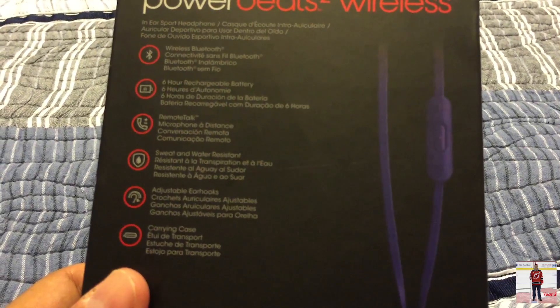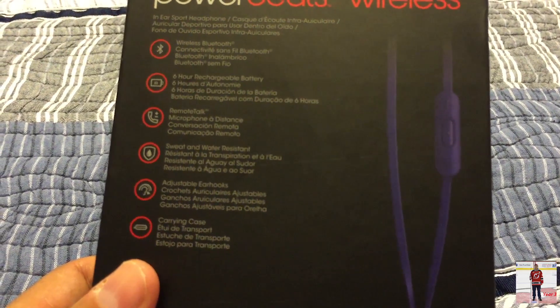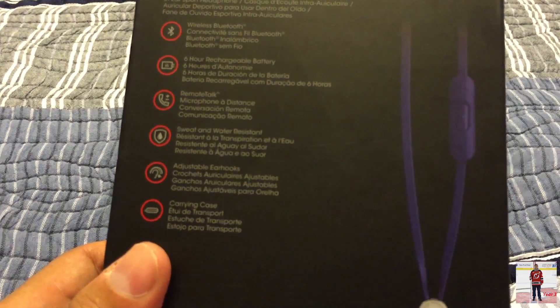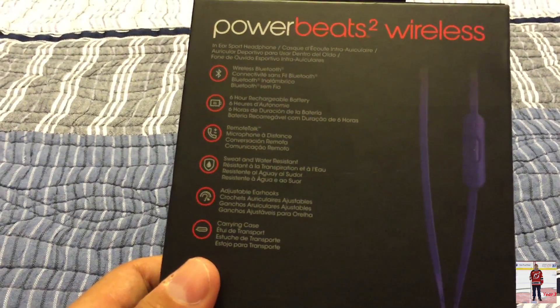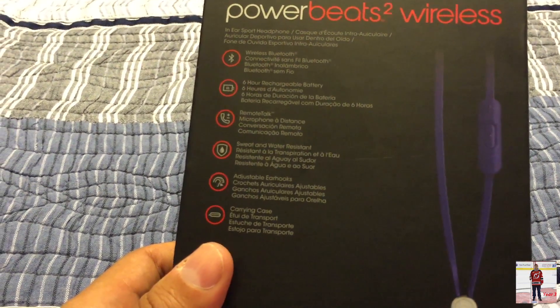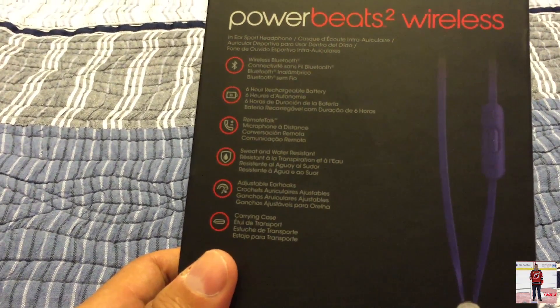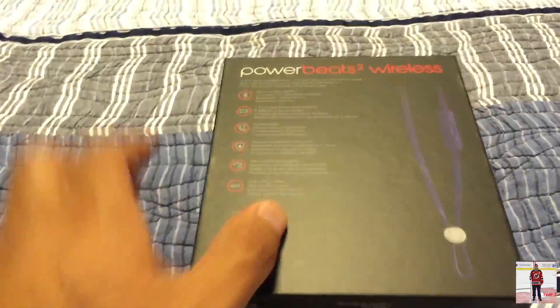But I have seen some reviews online and they claim that the quality is just not there — but that's a given for Beats products in general. My wired headset, the Beats Tour, I've replaced twice now. The third time was a charm because I have not replaced it since, so hopefully I won't have an issue with these. We will see.